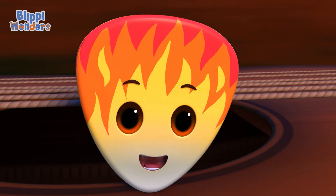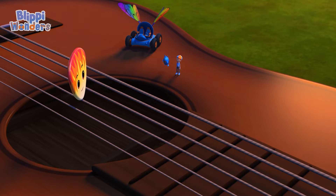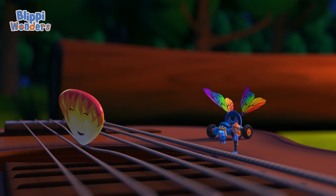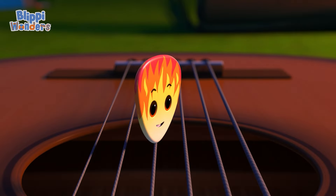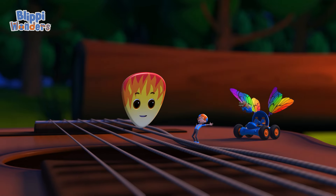I can, but I can't work the guitar by myself — I'll need your help to play it right. Okay. When I pick a string, it goes back and forth really fast, which makes a note. Whoa!